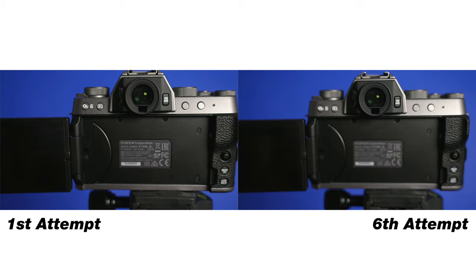I promise you over time, as you use this more and more, you're going to get better shots much faster.